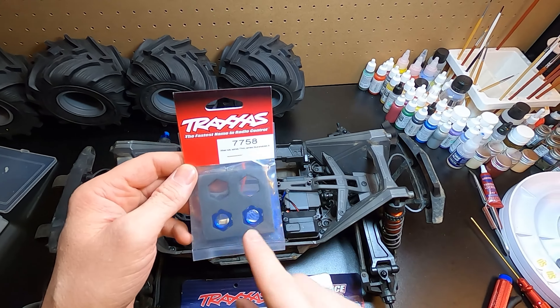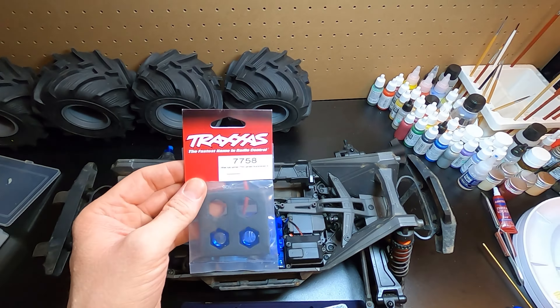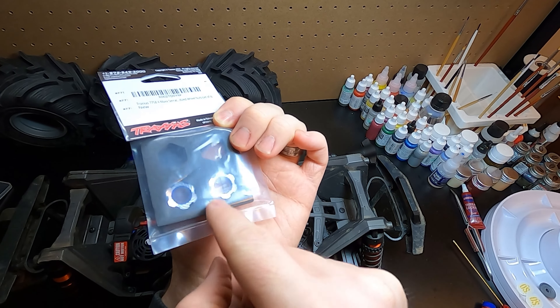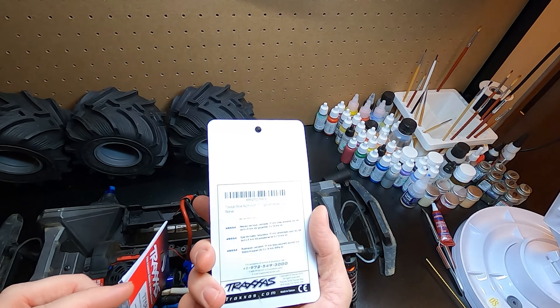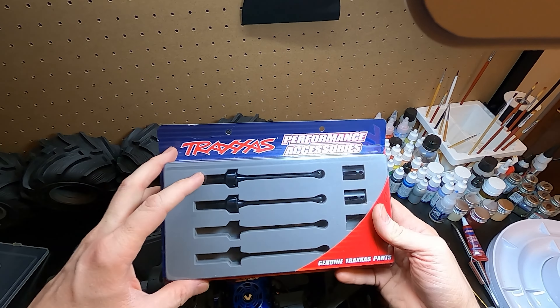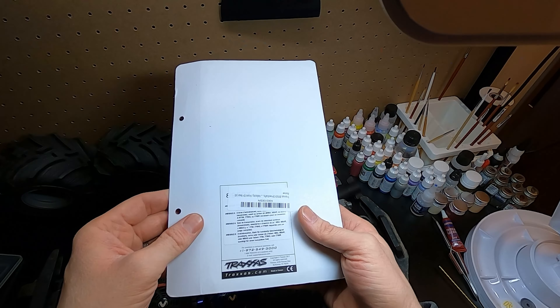Here are the parts we're going to use. We've got these hexes — two are missing because I've already put the rear drive shafts on. The part number you need is 7758. They changed the way those are designed so they grip when you tighten them up. The hexes part number is 8654. Here are the drive shaft set — part number 8950x. It comes with drive cups and everything else. I'll leave a link in the description. This is for the regular Maxx, not the wide Maxx.